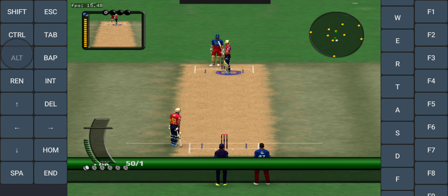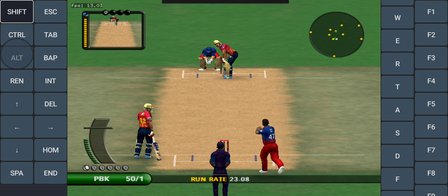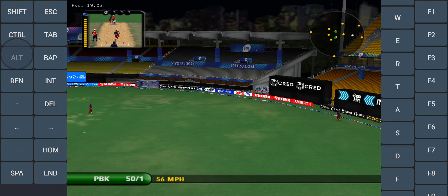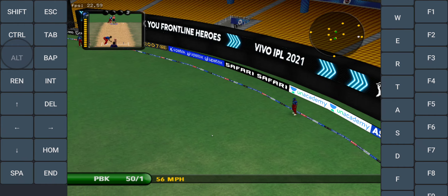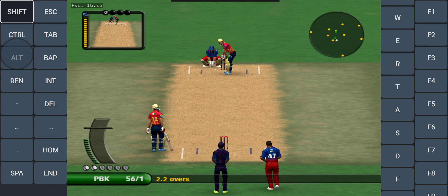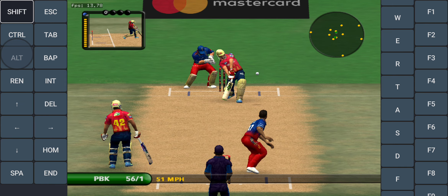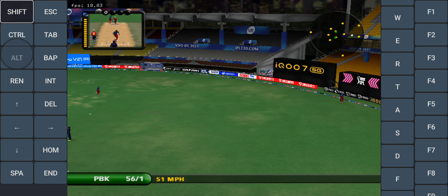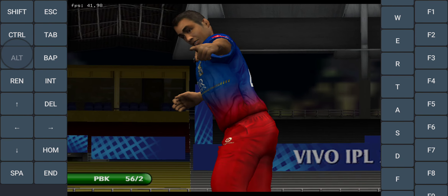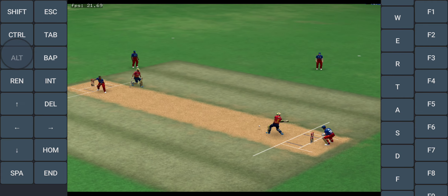Very, very sore in the morning. I hope the bowler won't be happy about that. What a marvellous shot.